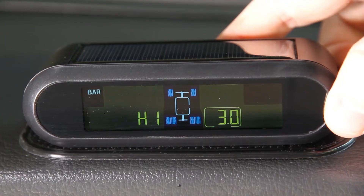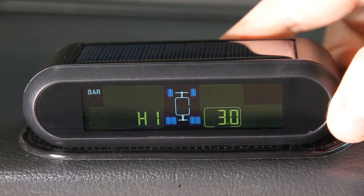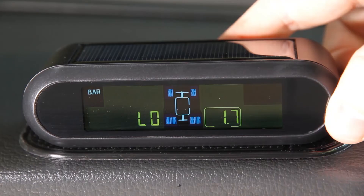Pressing the plus button again displays the high pressure setting for the two rear tires of the vehicle and two trailer tires, where you can set the tire pressure that will sound the unit's high pressure alarm. Pressing plus again displays the low pressure setting for the two rear tires of the vehicle and two trailer tires, where you can set the tire pressure that will sound the unit's low pressure alarm.